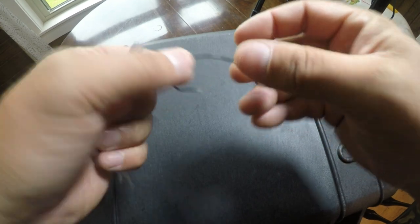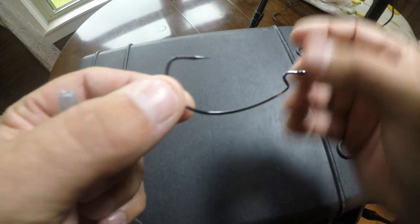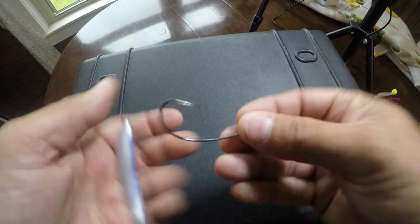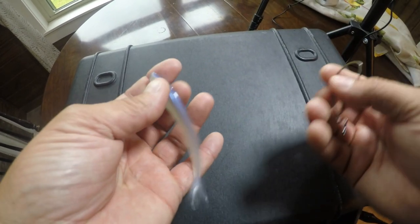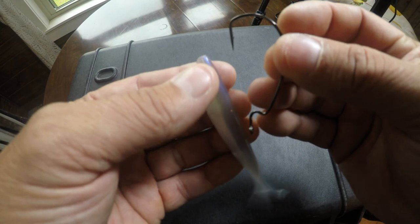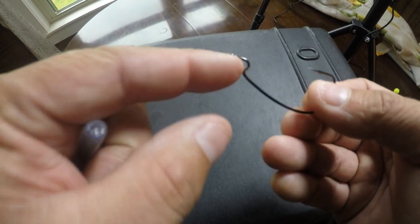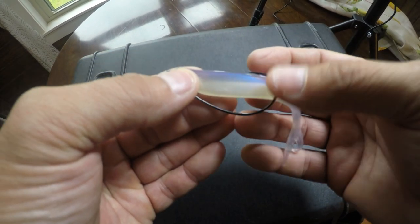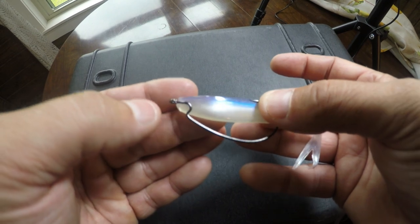Here's our third and final way to rig soft plastics for redfish — just rigging the plastic directly, no popping cork. It's a very interesting way and it's not used enough in salt water. This is a weightless worm hook — a bass fishing staple, typically Texas-rigged with a bullet weight. What we've got is a fluke-style Zoom three-and-a-half inch bait.